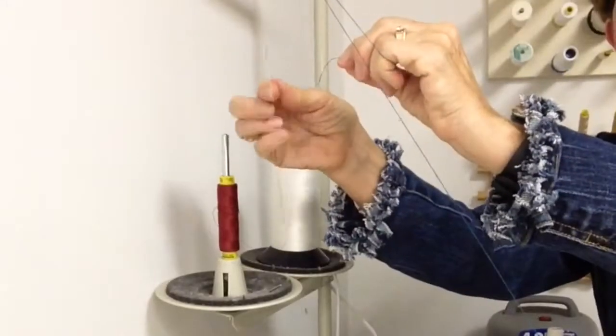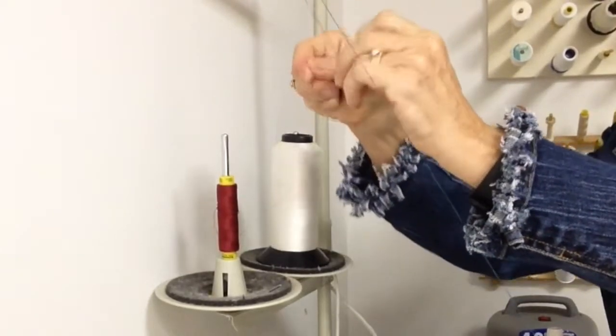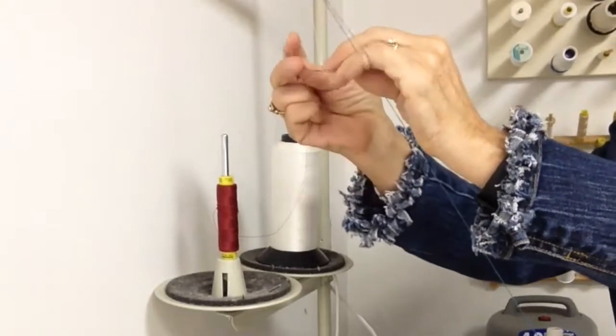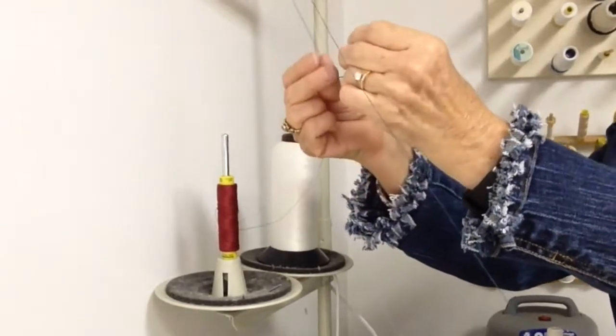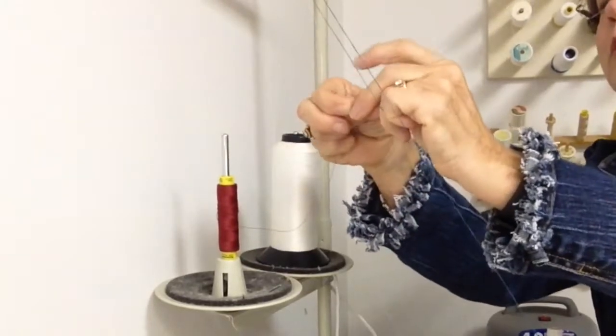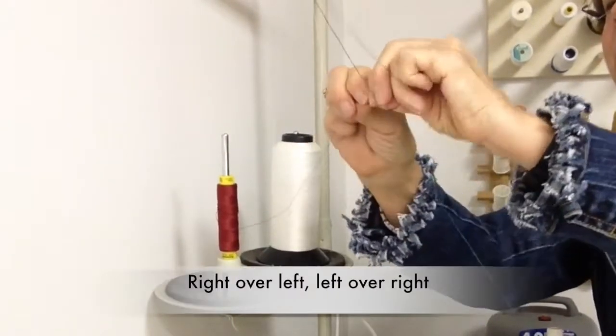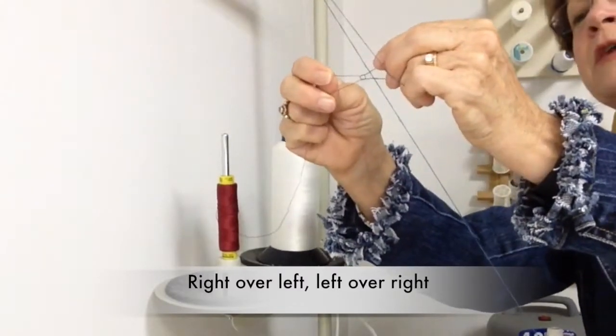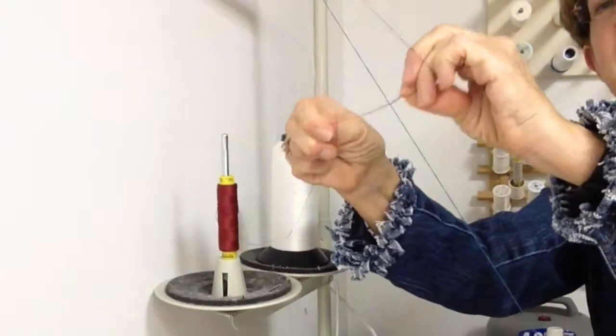Take the thread in my right hand and wrap it over the thread in my left hand. And then take the thread in my left hand and wrap it over the thread in my right hand. Right over left, left over right. And then I just tighten that down. It's nice and tight.